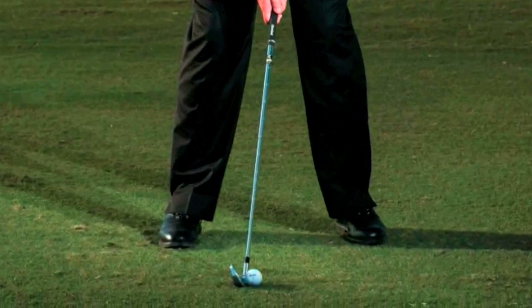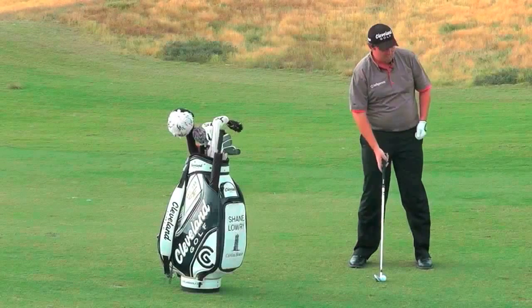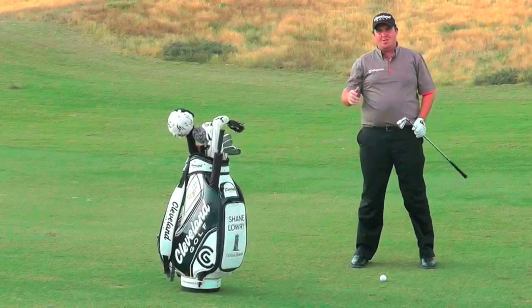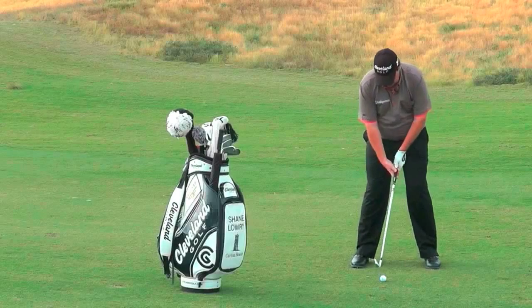So I get the ball a little bit back in my stance, and I aim a little bit left — because with the ball further back in your stance, it comes out to the right. All you've got to do is swing it easy from there. Try not to hit the ball too hard and try not to force it down. Just get it back in your stance and swing smooth.